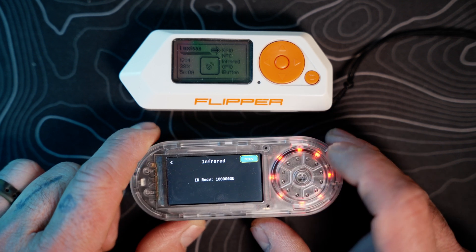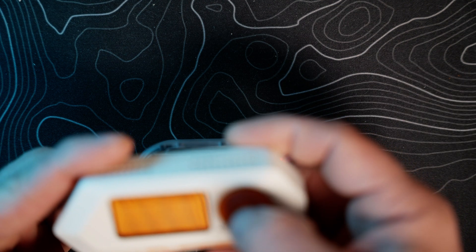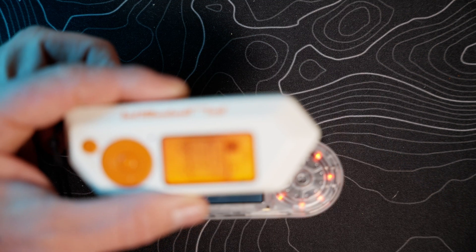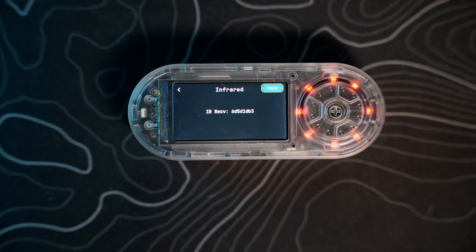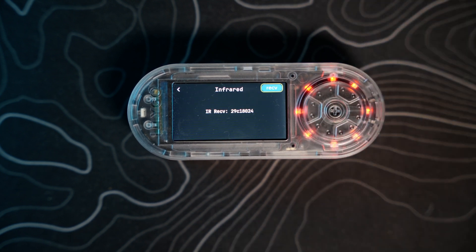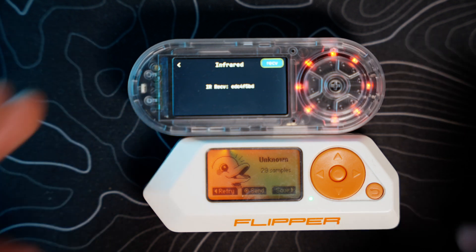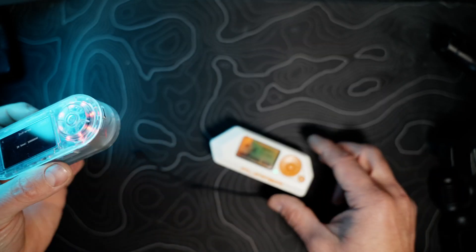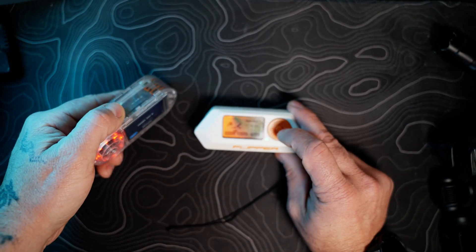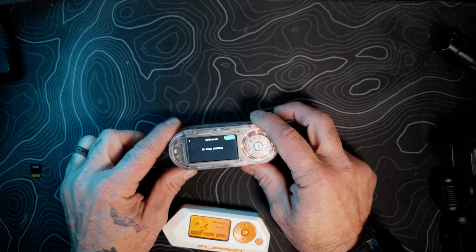Let's go into infrared. I'll go to receive — this is all new so I haven't done this yet. On the Flipper Zero, I'll go to Universal Remotes, then TVs, and send. We can see the T-Embed is picking up what the Flipper Zero is putting out — all the universal TV on/off codes. Now testing send: on the Flipper Zero I'll do new remote raw to capture. I got 29 samples, then 41 samples, confirming the IR is definitely sending and receiving on this device.